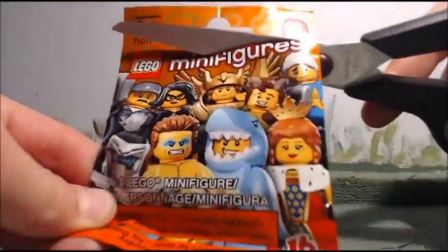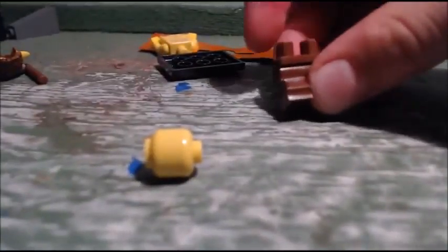And in 3, 2, 1 — spill the bricks! And there he is, all over the place.